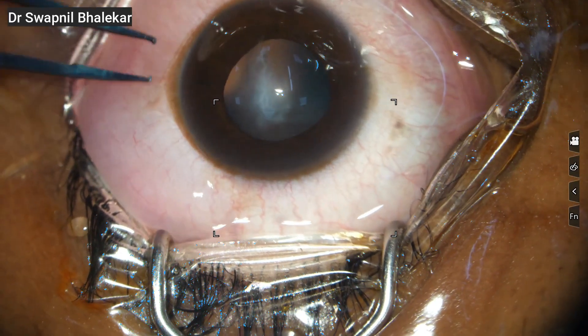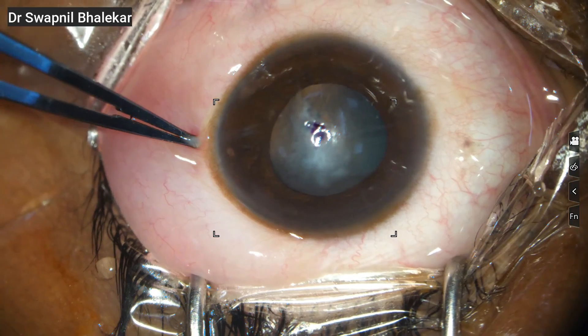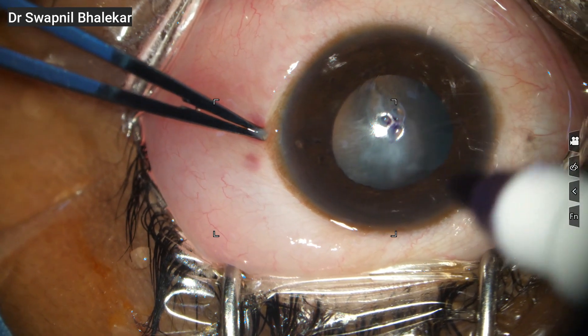This is a case of keratoconus with a history of previous eye drops as documented earlier by another surgeon. You can clearly see the central scarring. Because of this, I have planned a manual DALK and I will not attempt a big bubble technique here.